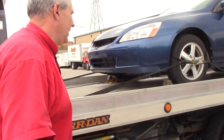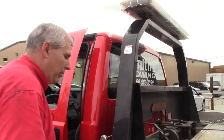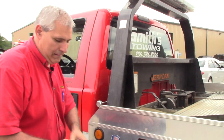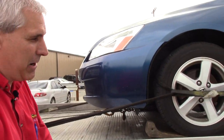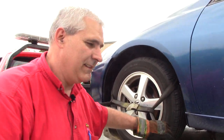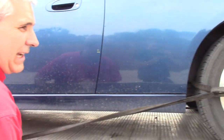It reminds me of the old days. I used to like the old hand-pull PTOs. Today they're all electric or air, and I'm old school — I like the ones where I reach down and pull the knob up. Kind of miss those days.